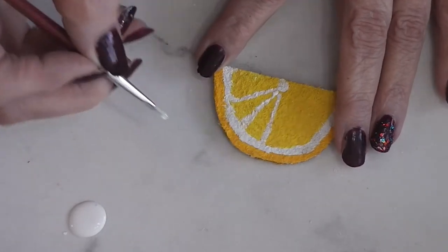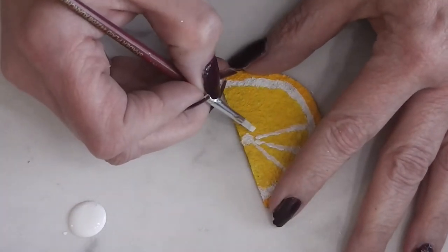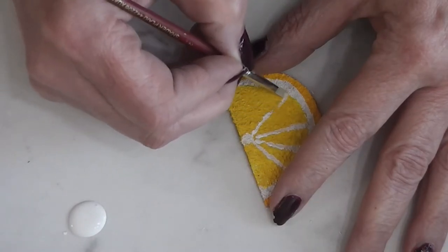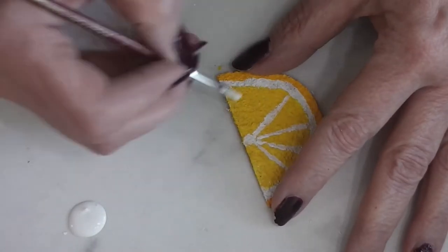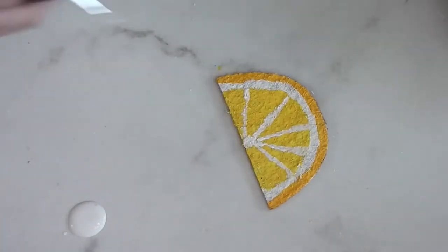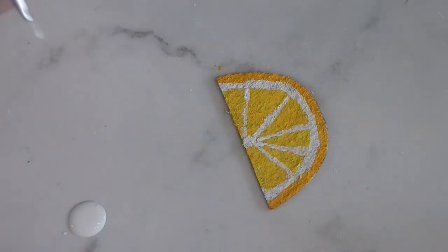This might need two coats of white paint, and that's okay — it won't take very long to dry. I'm going to let this paint dry, then come back off camera and give a second coat. When the second coat is dry, I'll come back and we'll look at this on the front porch of the dollhouse.